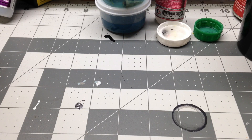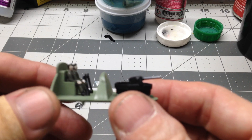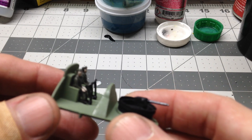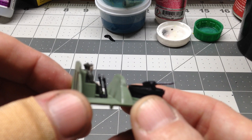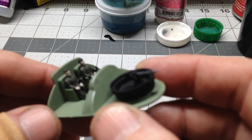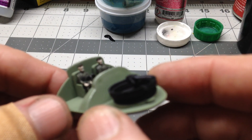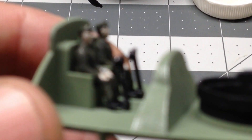First off, we got the cockpit done. There is not a lot of detail on this cockpit. You can see it's got the two pilots and the two flight sticks. There is no instrument panel, no decals for the instrument panel. That's pretty much it. Let me zoom in here a little bit and see if we can get this to focus.